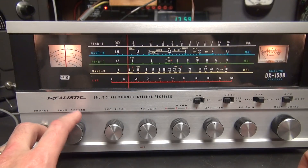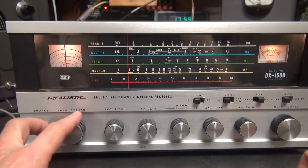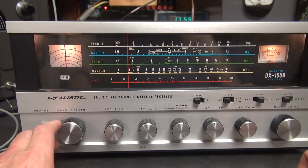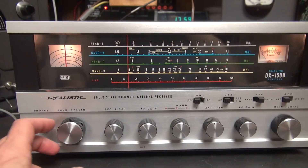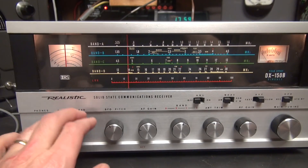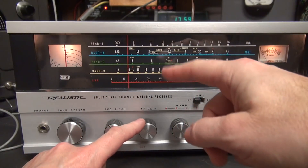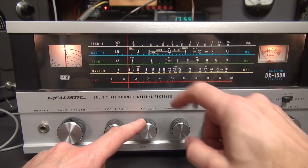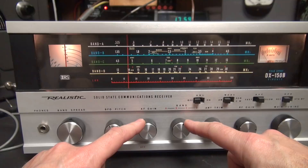The band spread allows you to listen to ham band segments like 80 meters, 40 meters, 20, etc. When you want to use the main tuning dial, they say to put the band spread at the high side, which should calibrate the main tuning dial. So I'm at 4.5 to 13 megahertz, which is band C.